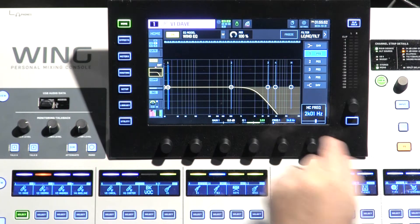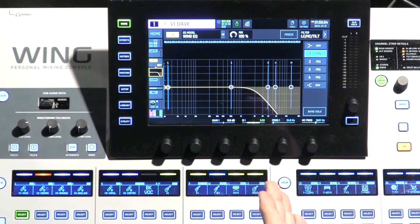So if we set this to 2K, you can see that starting at 2K, there is a curve, and then everything above 2K it is cutting out of the EQ.